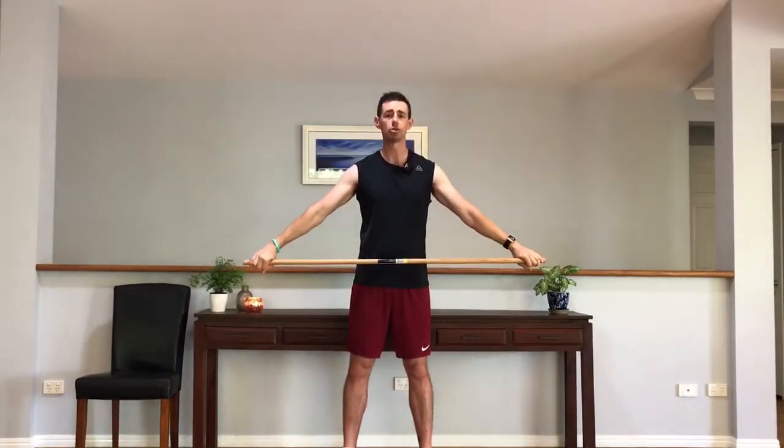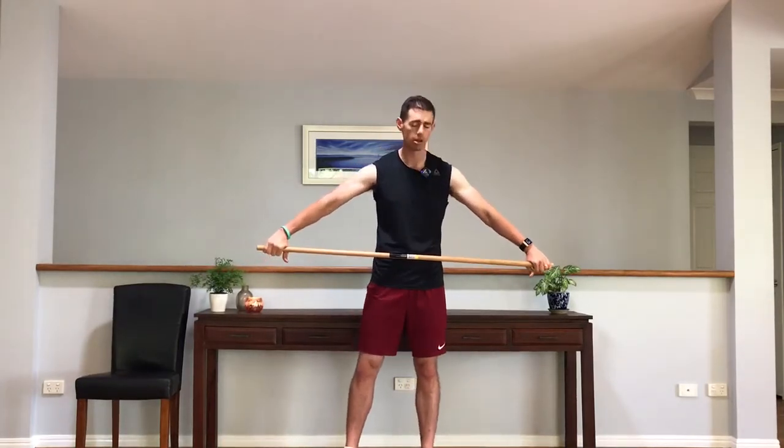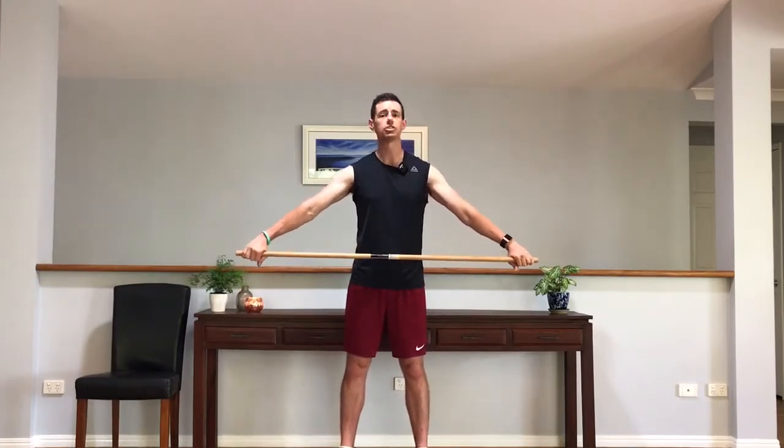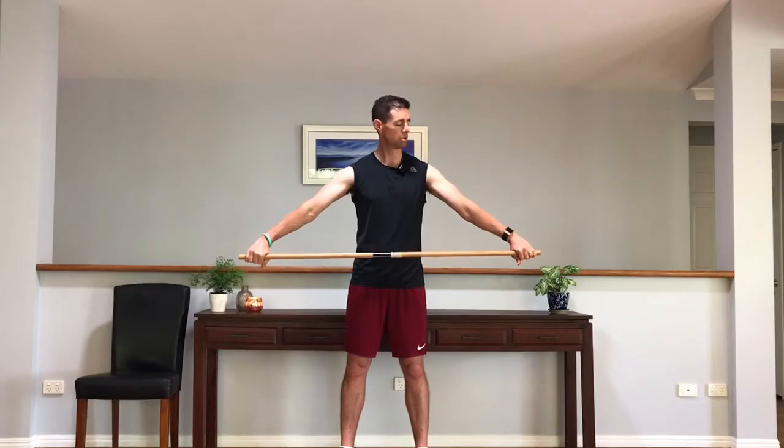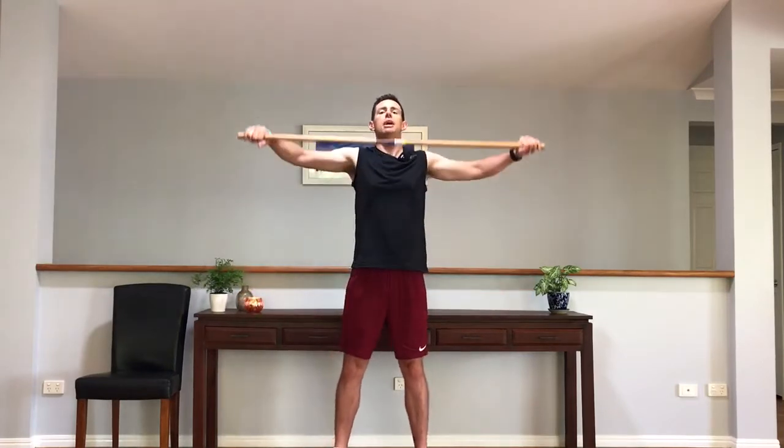Feet stay about shoulder width apart. We're staying nice and relaxed, nice and comfortable. Most of the movement comes from our upper body but there's a lot of dynamic movement that comes from it. So I'll run through slowly the first set of five and you can do that with me. Starting position: nice wide grip, nice long straight arms. Before we start, we crouch down a little bit — a little bit of bend in the knees, a little bit of bend in your hips. Once we're at that point we're ready to start the snatch. To do the snatch we're basically going to stand up, bring that stick up and above our head, and that's our first one.